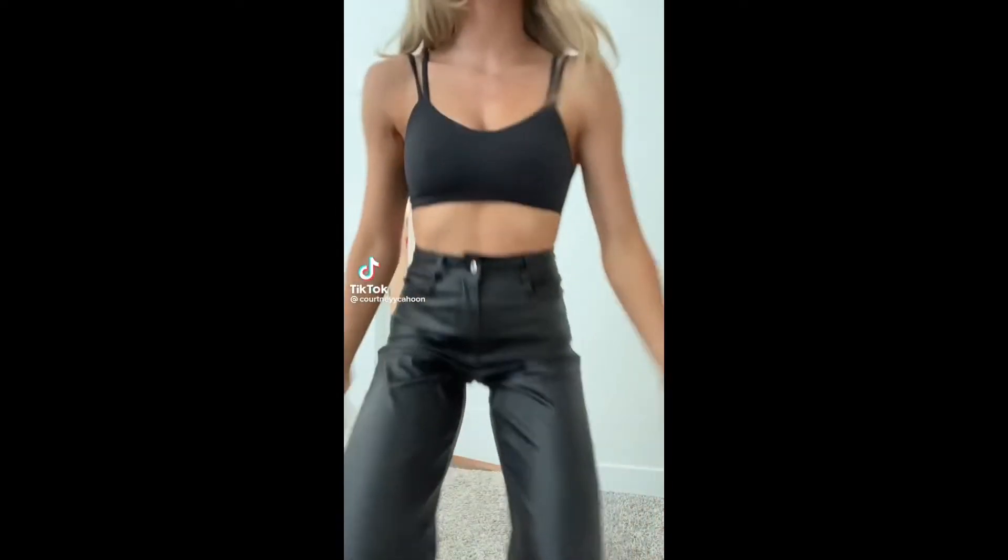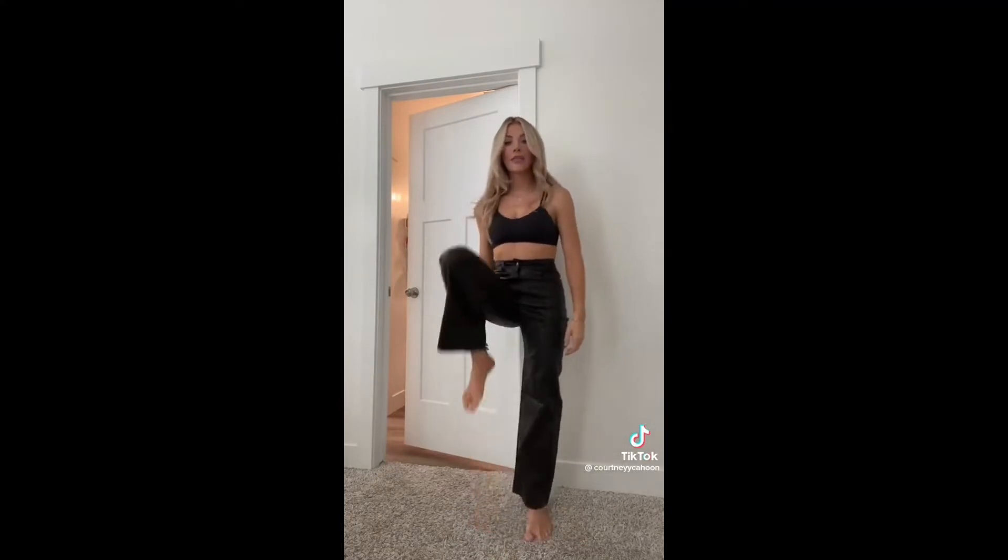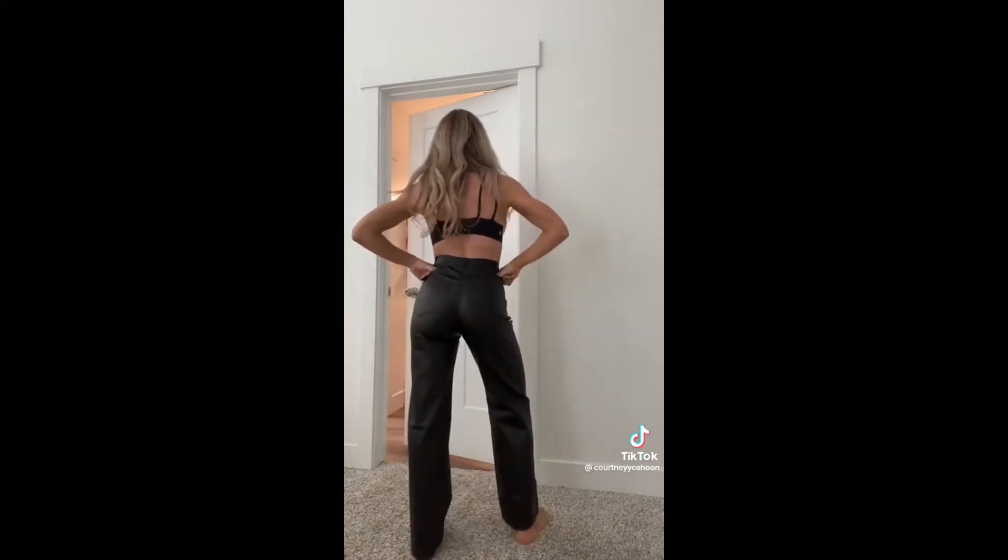I just found the most perfect leather pants from Amazon. These are $45. They have so much room — literally, I've never met a more comfortable pair of pants. And look how cute they are. I'm going to show you how I style them.